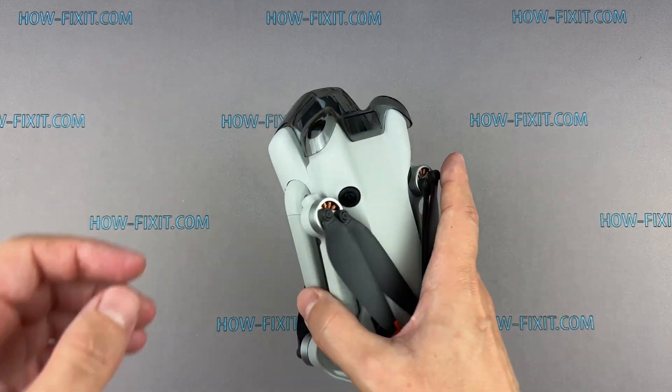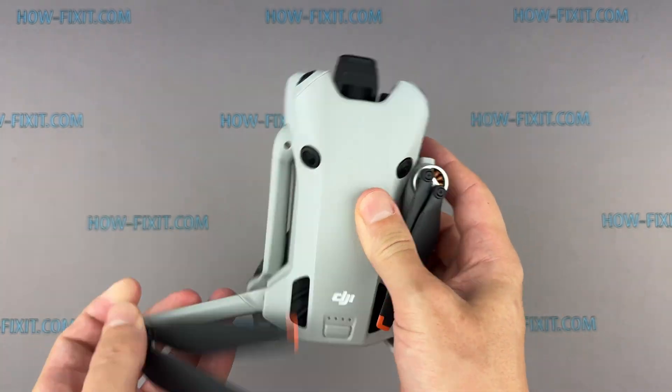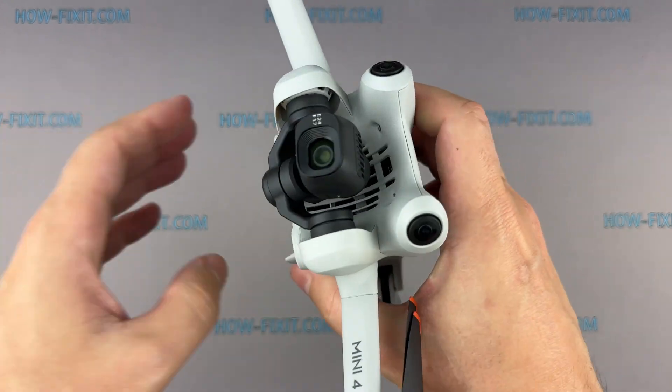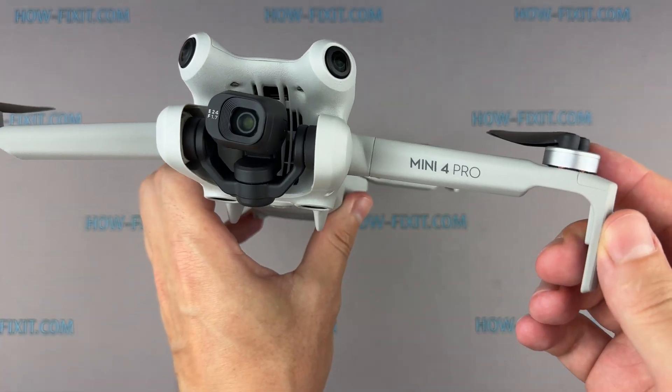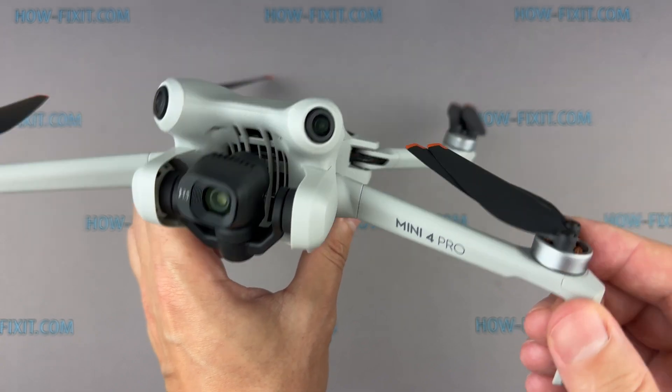Hello everyone, welcome to HowFixit. If you experienced an unfortunate drone water crash and your motherboard has failed due to corrosion and oxidation, don't worry, I'm here to help you fix it yourself. In this video guide, I will show you how to remove the DJI Mini 4 Pro motherboard for cleaning or replacement.